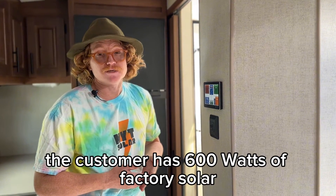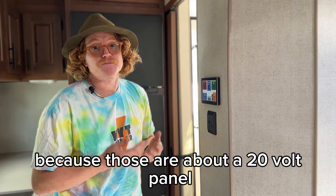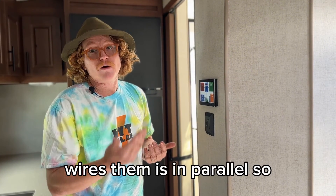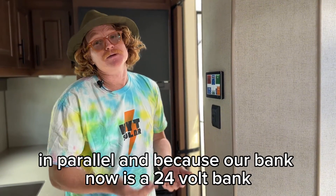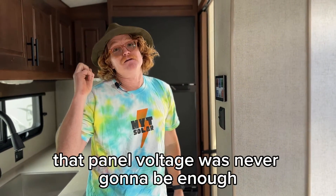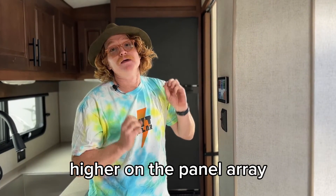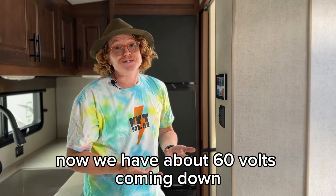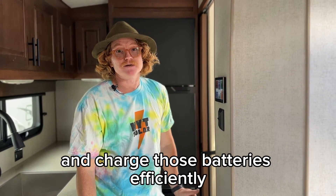The customer has 600W of factory solar. We actually had to rewire that solar to be in series, because those are about 20V panels and the way Outdoors RV wires them is in parallel, so the overall array was still at 20V. Because our bank is now a 24V bank, that panel voltage was never going to be enough to charge these batteries — you always need about five volts higher on the panel array than the battery bank. I got up there and rewired the panels in series; now we have about 60V coming down, which is enough pressure to push current into those batteries and charge them efficiently.